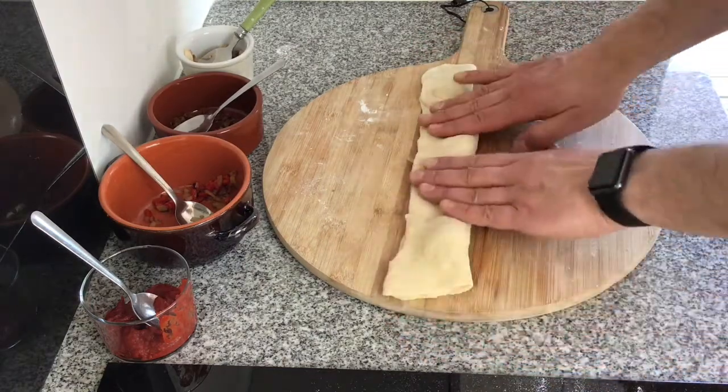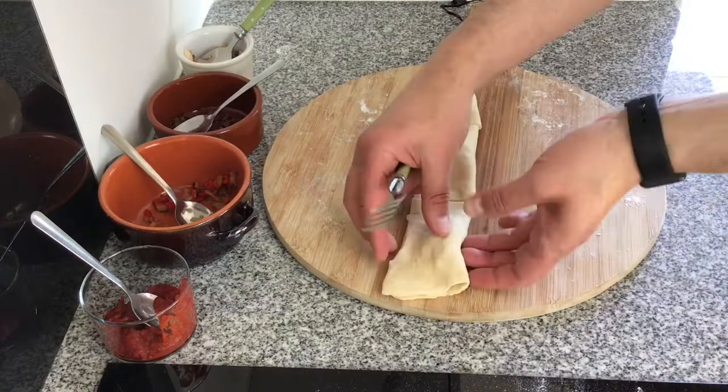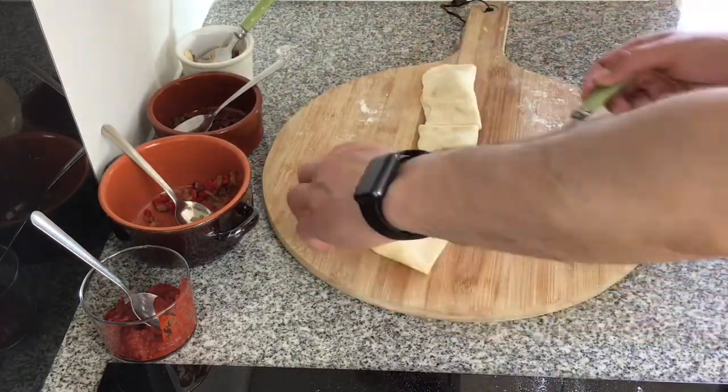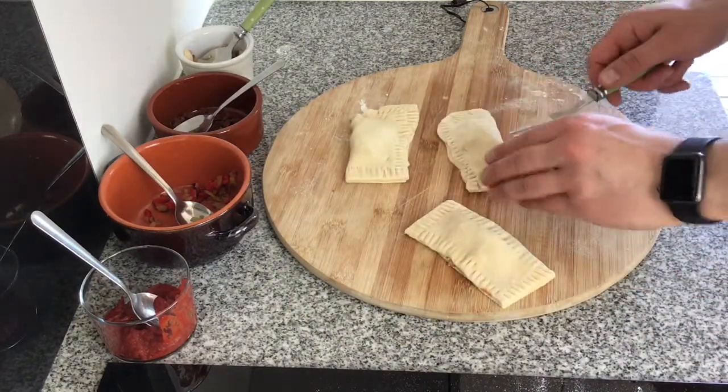Now I've folded the pizza base, I'm just going to cut it into thirds and use a fork to seal the edges. This will also make it look like ravioli. We just repeat that for the other ravioli pizza bites.